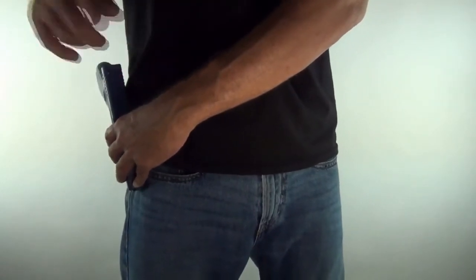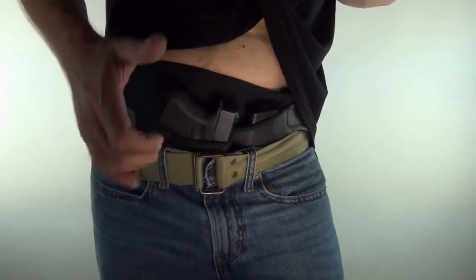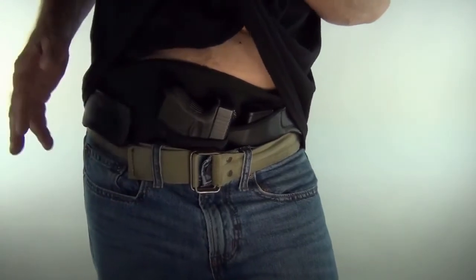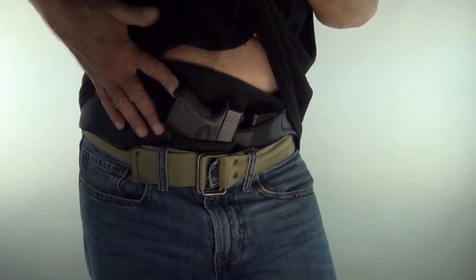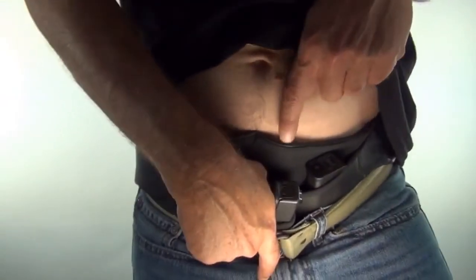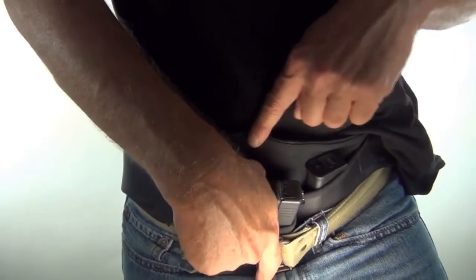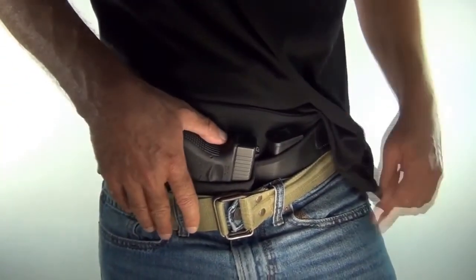What makes this holster different is that we take that concept — not only being able to get your thumb back there, but we take it even a step further. When you draw, you lead with your thumb and search with your fingers. So if you're not looking down there, as soon as your finger finds the gun handle, your thumb knows exactly what to do — it's like reading braille.